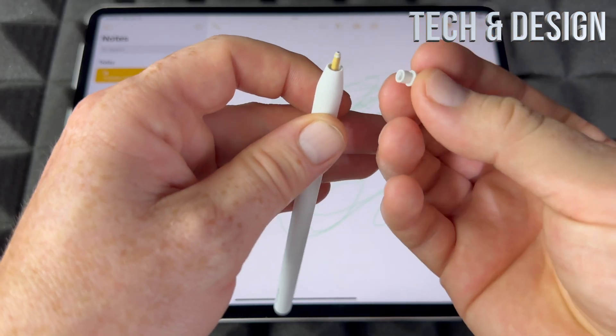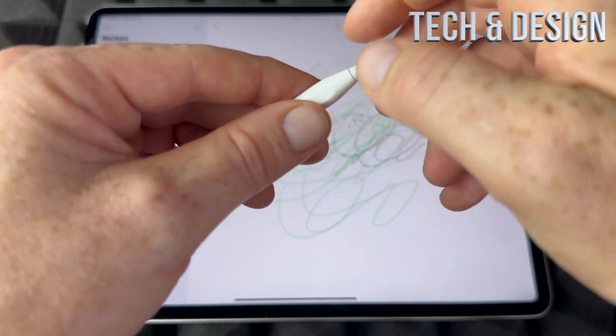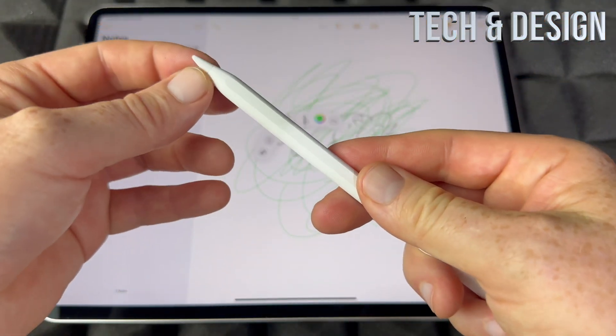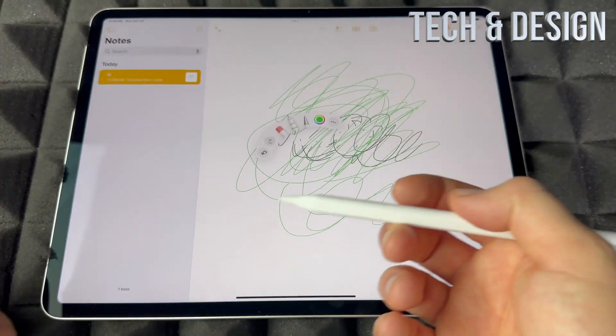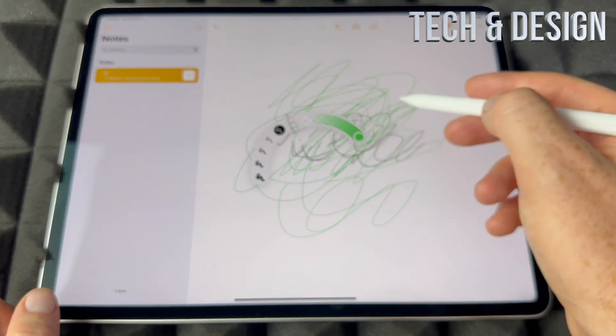Also keep in mind that you can take the tip off — all you have to do is just go like so and there we go, you can take it out and put another one in, then just screw it back in. That's how you take it out and put it back in.